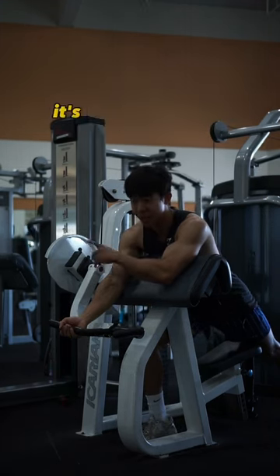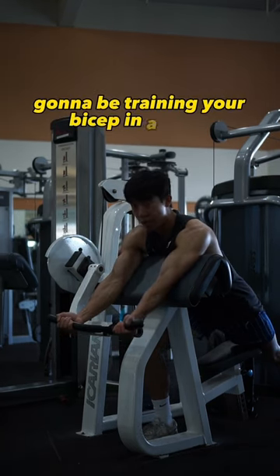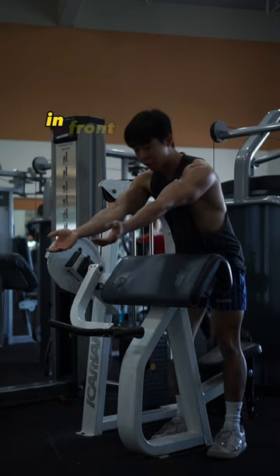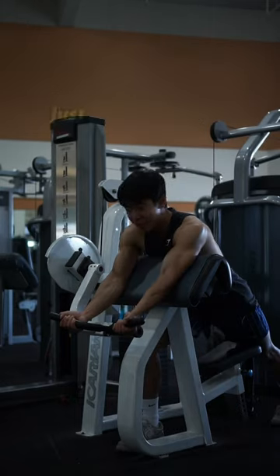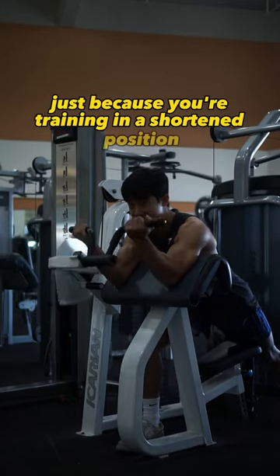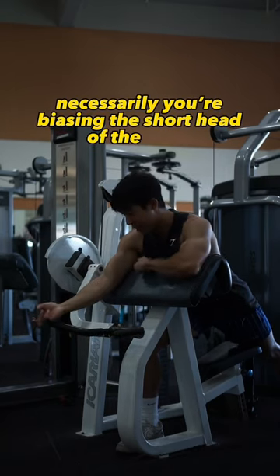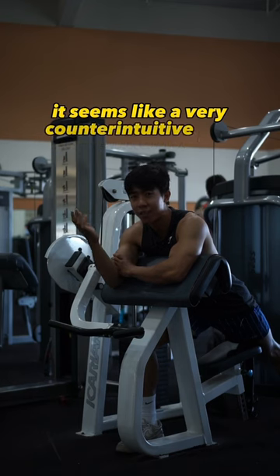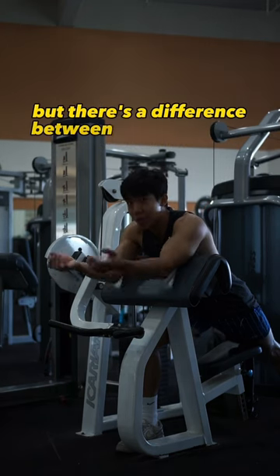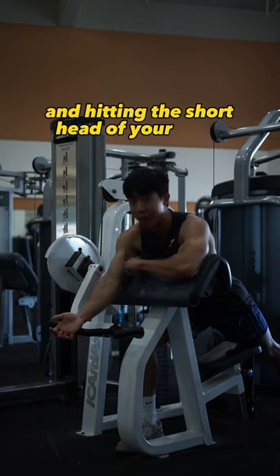But in reality, it's a little bit more nuanced than that. While it is true that the preacher curl is gonna be training your bicep in a more shortened position in front of your body, as opposed to arms at your side, just because you're training in a shortened position doesn't mean you're necessarily biasing the short head of the bicep, which would be down in here. It seems like a very counterintuitive idea, but there's a difference between doing an exercise in the shortened position and hitting the short head of your bicep.